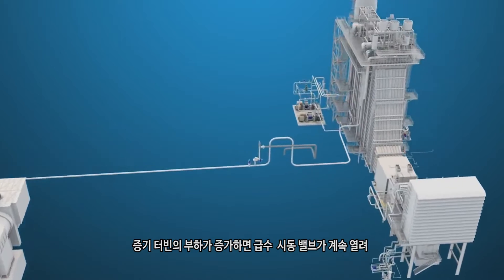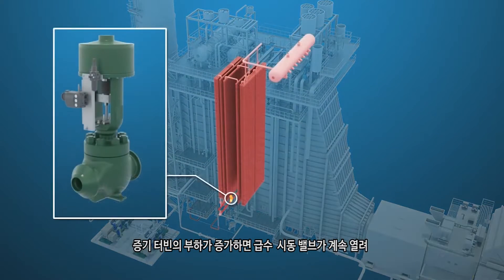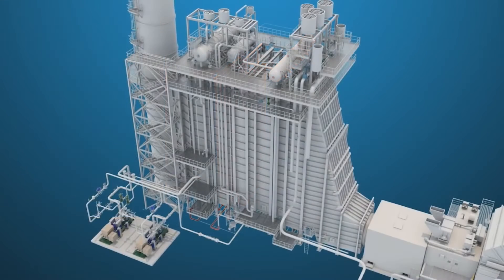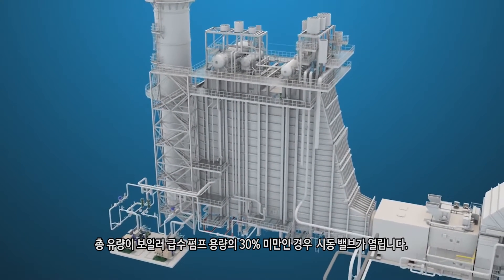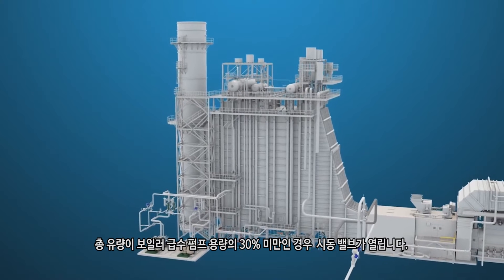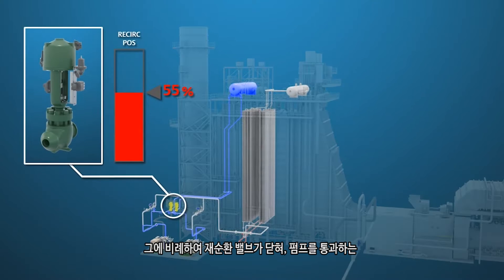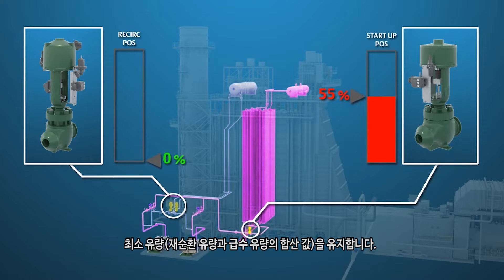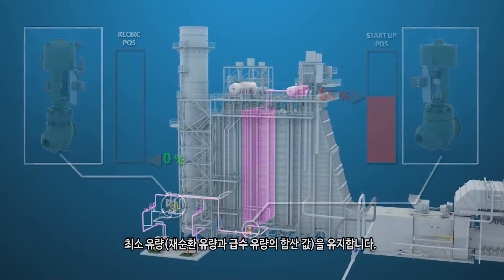As the load on the steam turbine is increased, the feed water startup valve will continue to open to maintain level in the HP drum. If total flow is less than 30% of boiler feed water pump capacity, the recirculation valve will close proportionally as the startup valve is opened to maintain the minimum flow rate through the pump, which is the combined value of recirc flow plus feed water flow.